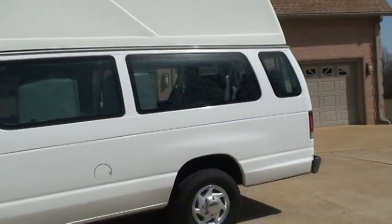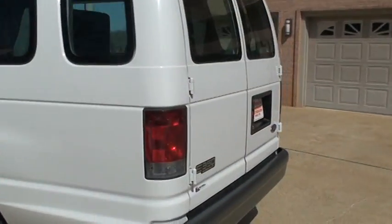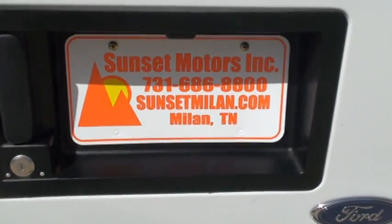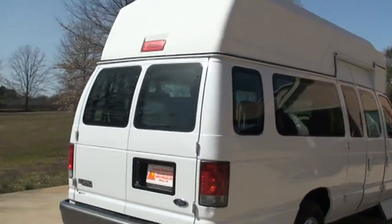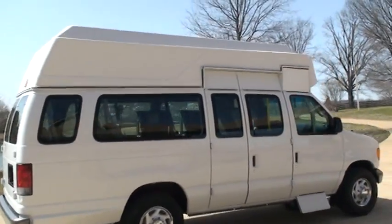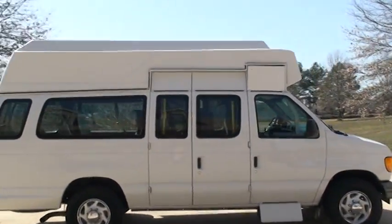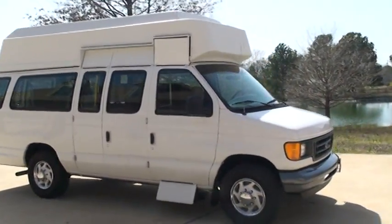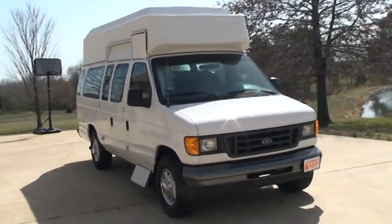To see if this van is still available for sale, go to my website at sunsetmyland.com. If it's on the website, it's for sale; if not, it's sold. You can call at any time, toll free, 877-265-1679. We do have worldwide shipping — call for a shipping quote. Thank you for watching.